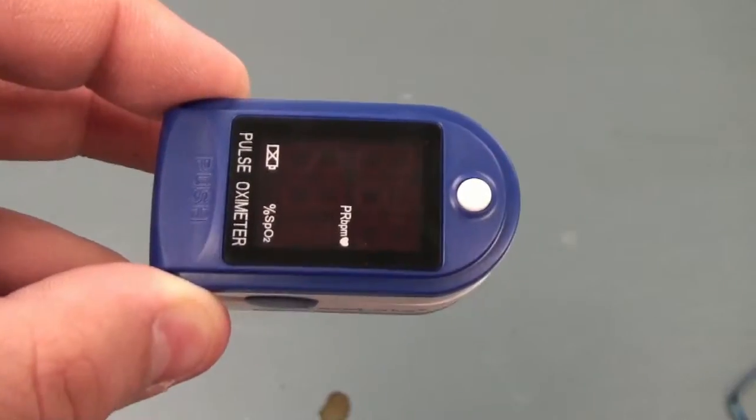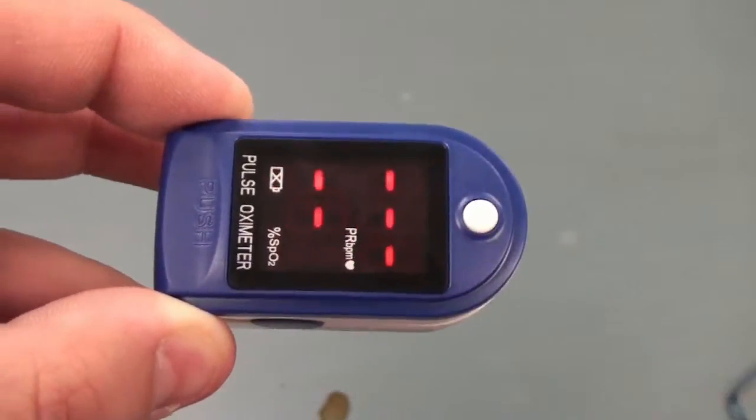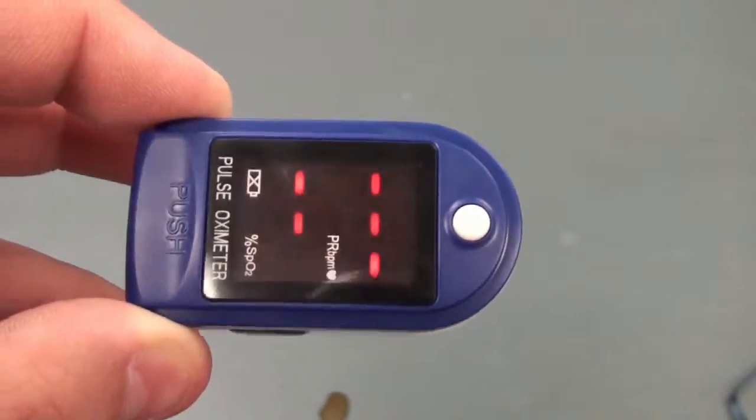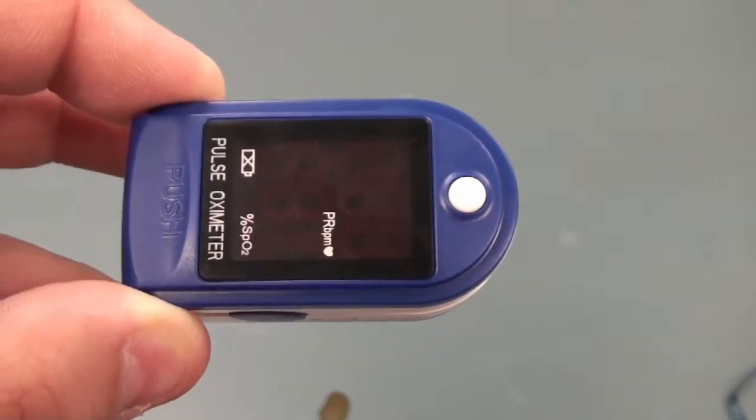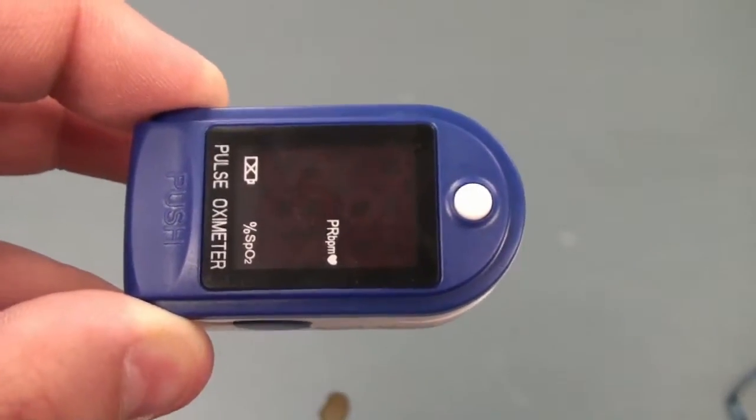To turn the device on, press the white button. You'll notice the screen LEDs light up and will go off if the finger is not placed inside.